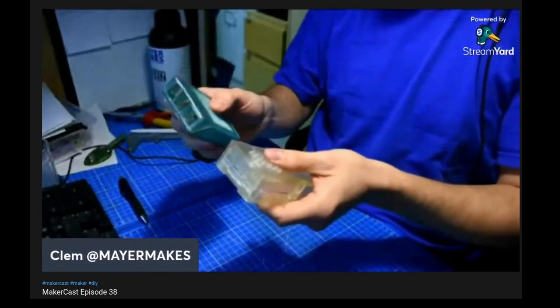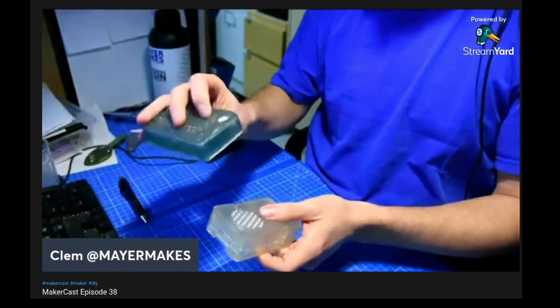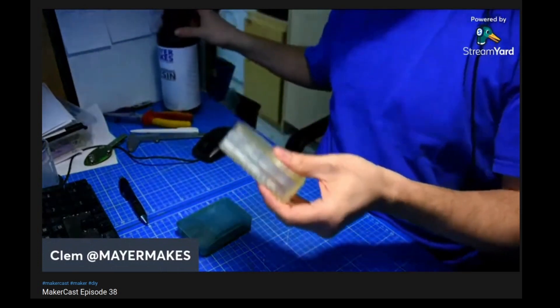I think it should make me bigger so people can see it. So this thing is a Raspberry Pi case. They're both pretty. I'm not concerned with smashing them. This is normal, standard resin — new type. And this is this stuff.